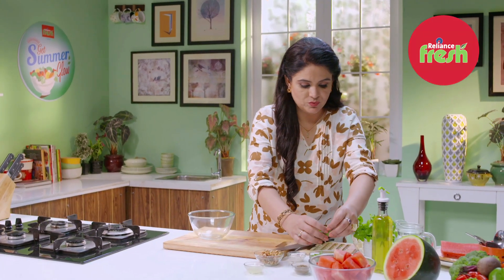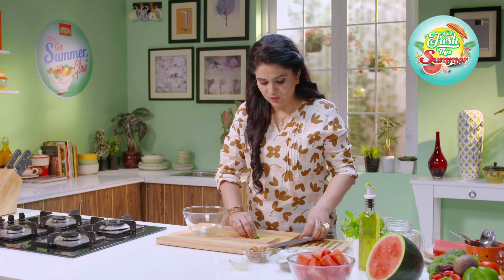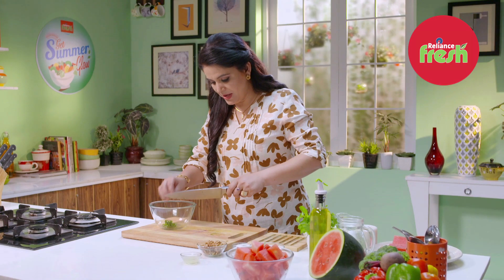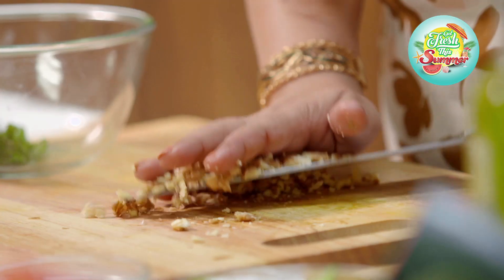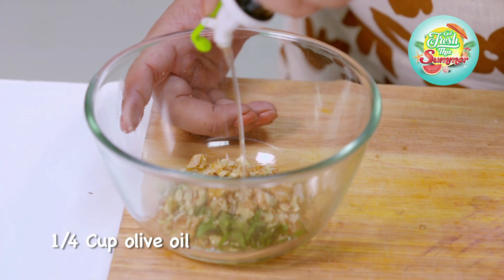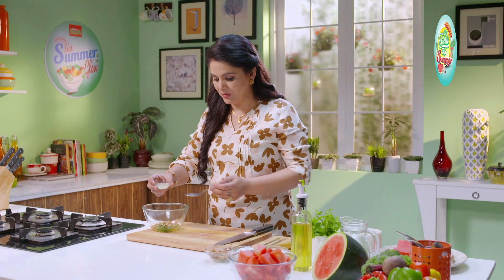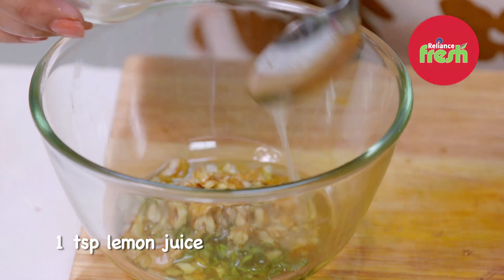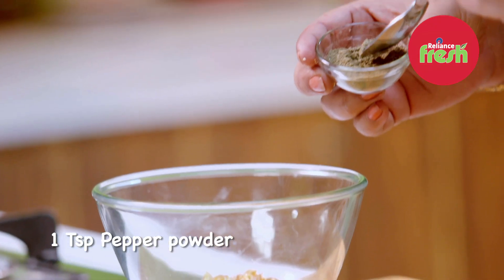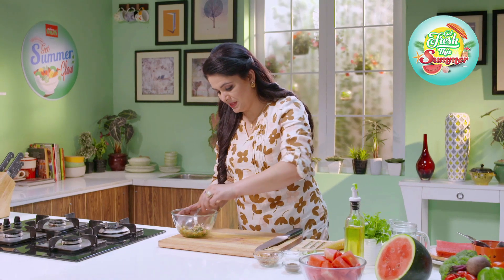I have some fresh basil leaves. I am going to cut them into fine chiffonades like this, and place the basil leaves in my bowl. Now I have walnuts. To this I am going to add some olive oil, about a teaspoon of lemon juice, some salt, and some pepper powder. Mix them together.